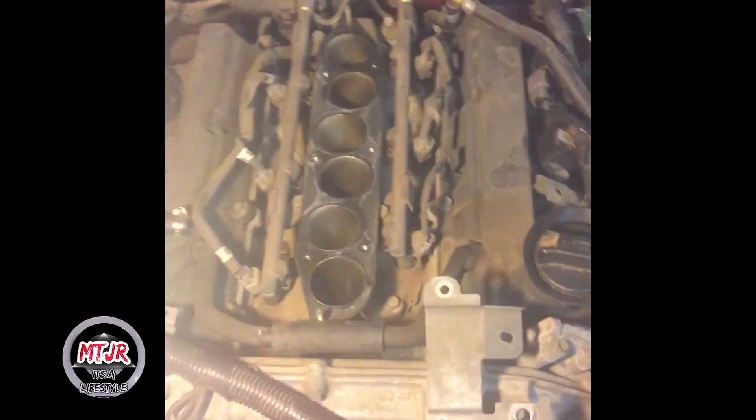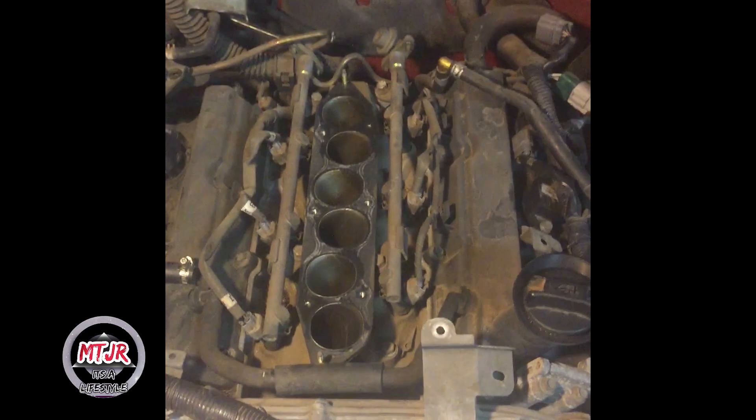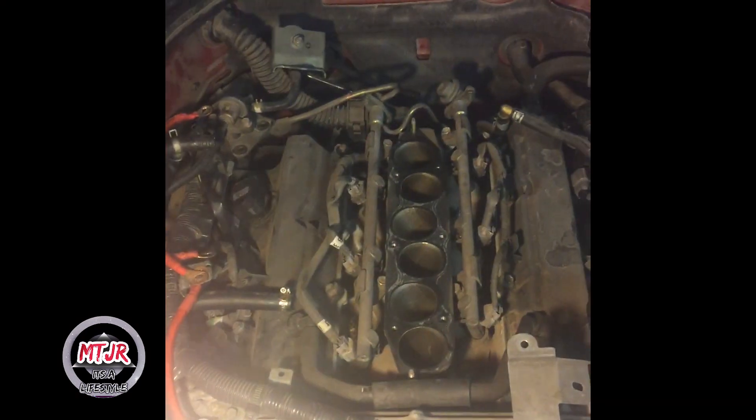The sub harness is directly under this, so we need to take that out to have access to it. A lot of people remove the fuel rails entirely — I'm not going to do that. Instead, just loosen the fuel rail bolts right there and right there to give the fuel rail a little wiggle room so you can access the bolts underneath the fuel rail area and loosen them, then pull the whole thing up.